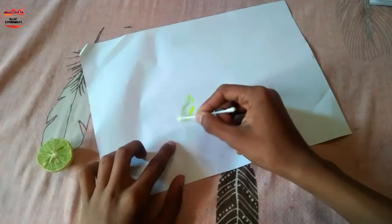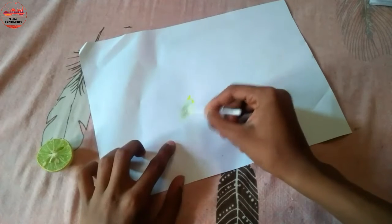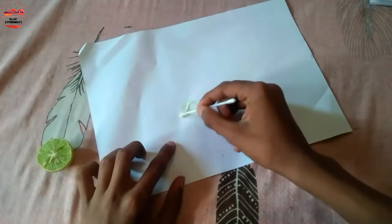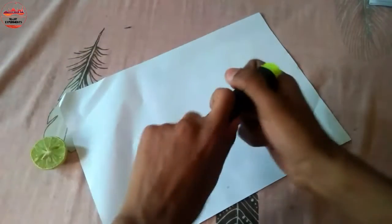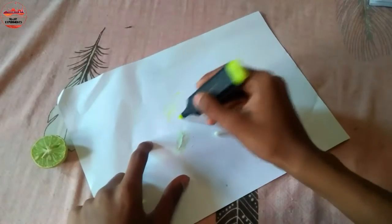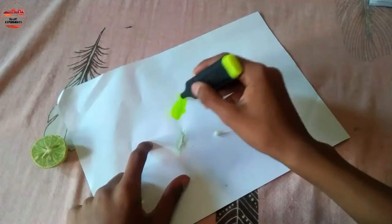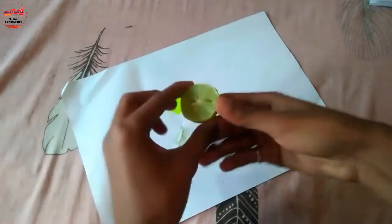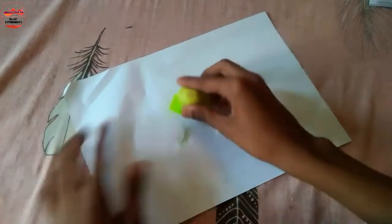Wow! Friends, I am successful in removing the highlighter ink using the citric acid. Let's try it once again. See friends — this time I wrote here but we will try directly using the lemon.